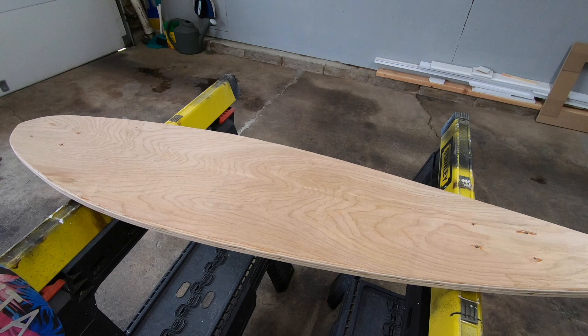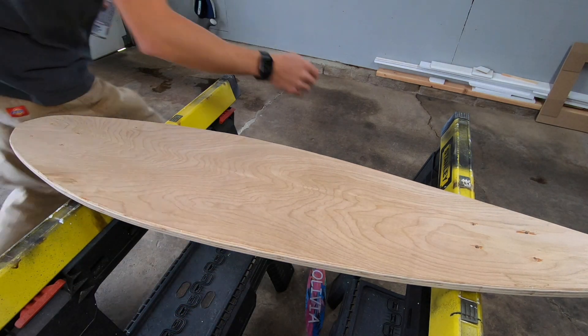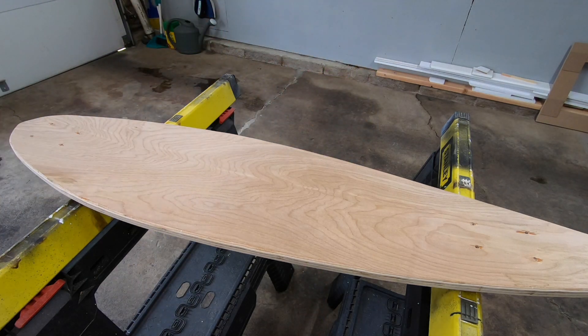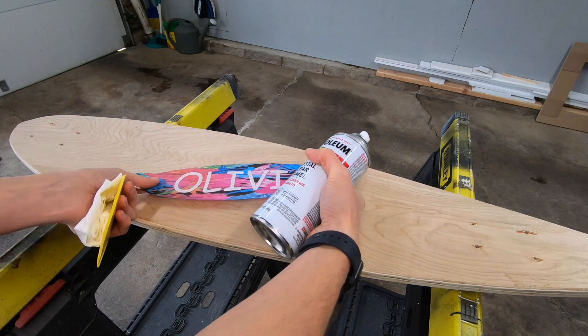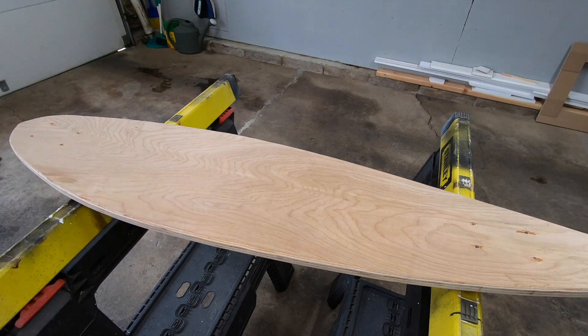Now it's time for the cool part — laying the decal in. First we spray the clear coat, get a good nice thick coat on so that it has something to grab into, and then we're just going to go ahead and lay this down onto the wood and it'll suck right into this clear coat.